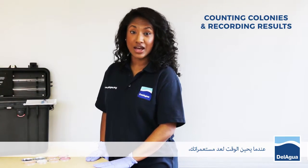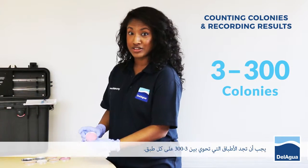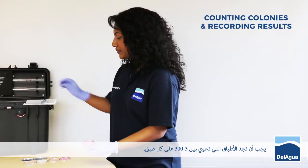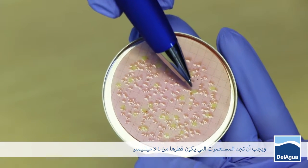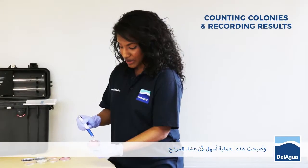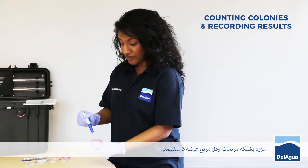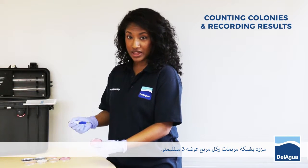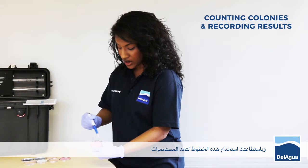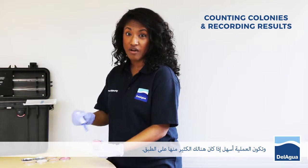When it's time to start counting your colonies, you need to find the plates that have between 3 and 300 colonies on each plate. You also need to find the ones that are between 1 and 3 millimetres in diameter. This is made slightly easier by the fact that the membranes supplied with the kit have gridded squares, and each square is 3 millimetres in width. You can also use these lines to go along and count your colonies, making it a bit easier if there are a lot on the plate.